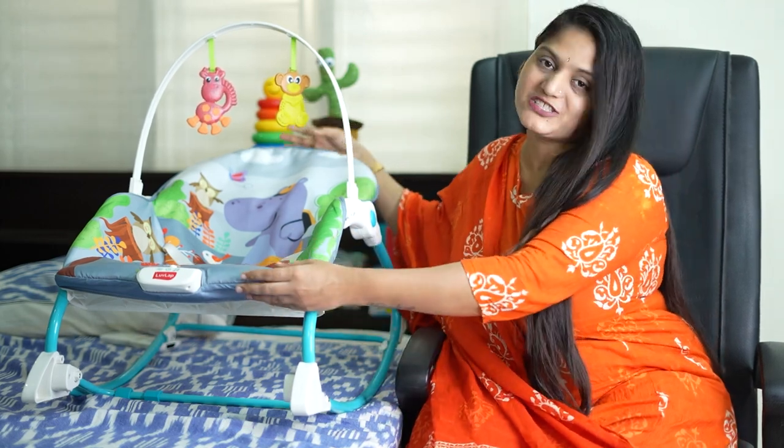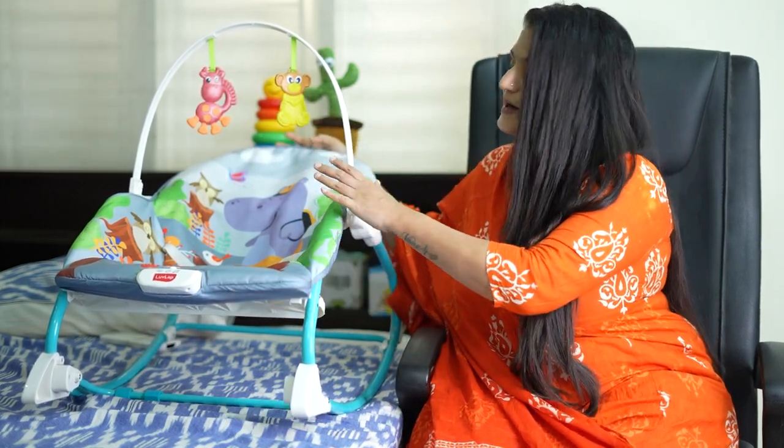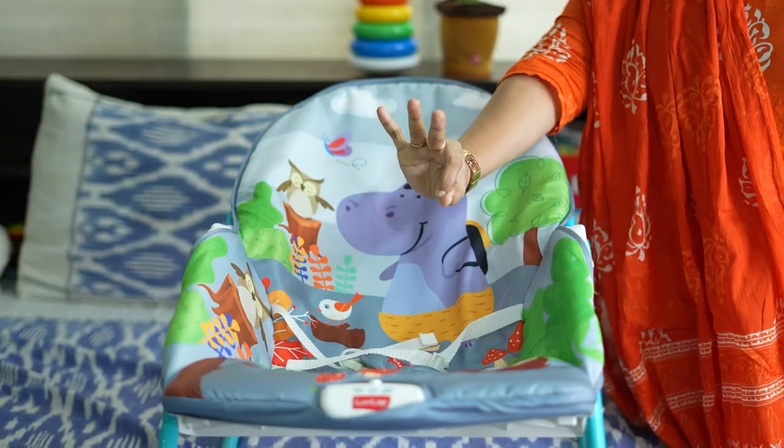I want to share this chair. I have to make the height adjustment.